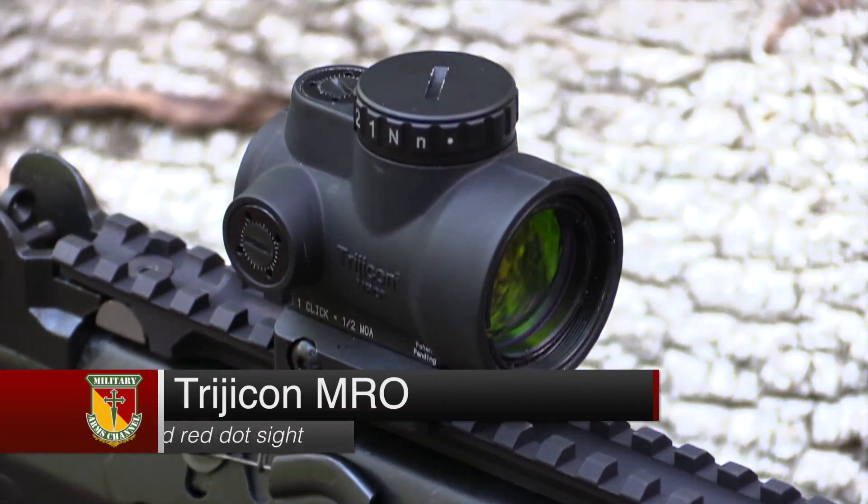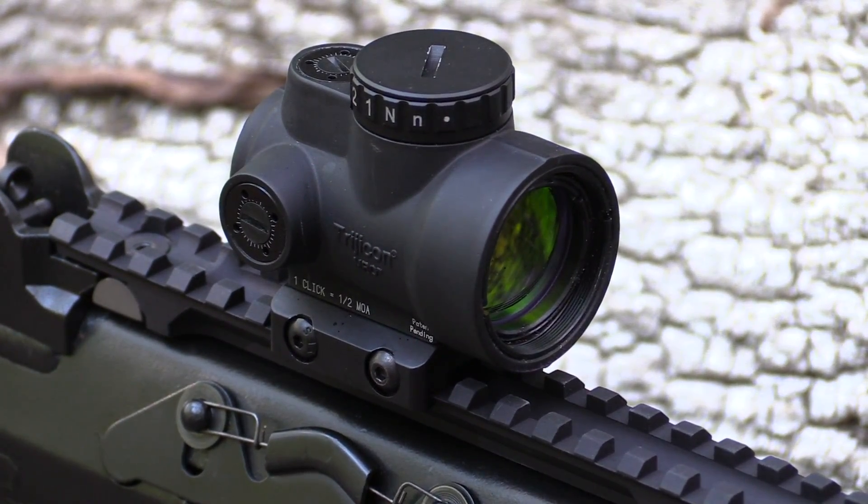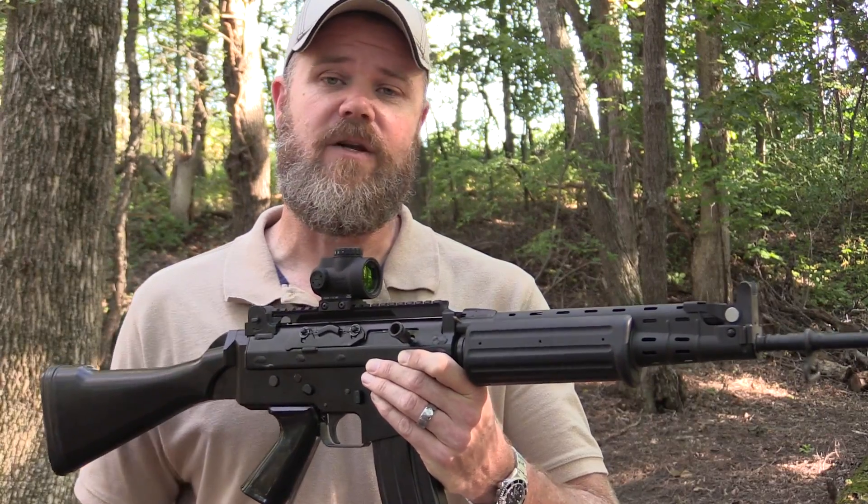Now these things are kind of hard to come by. They just released — my local gun shop, Bly's Sports in Valparaiso, Indiana, got a small shipment in. They went out the door as soon as they came in. Everybody's really interested in the sight.